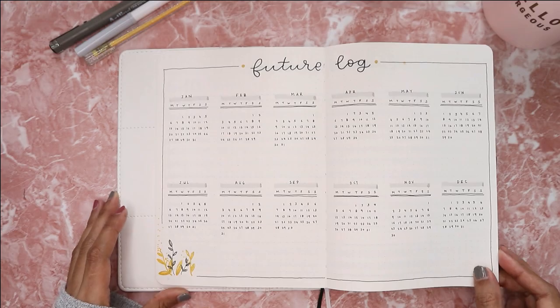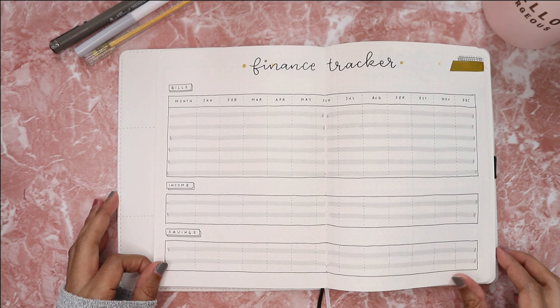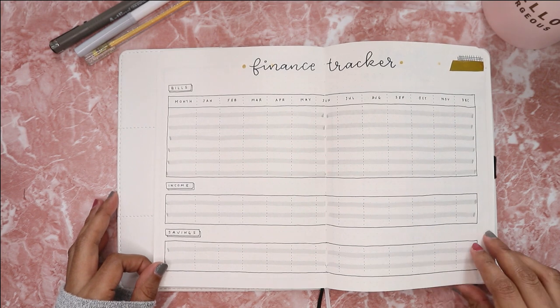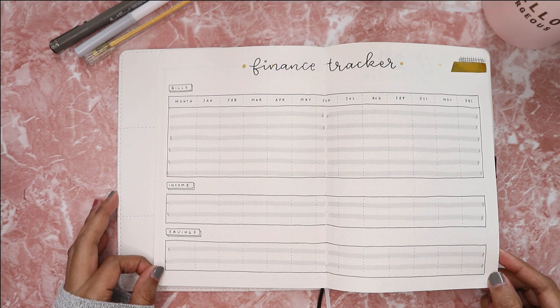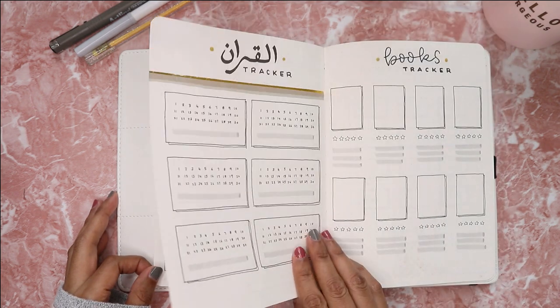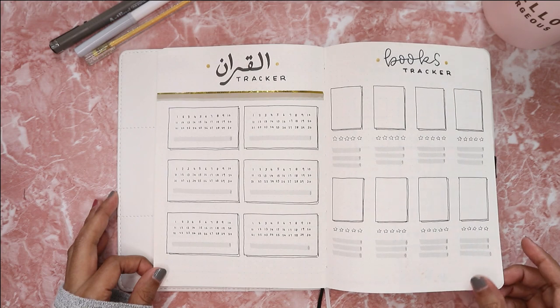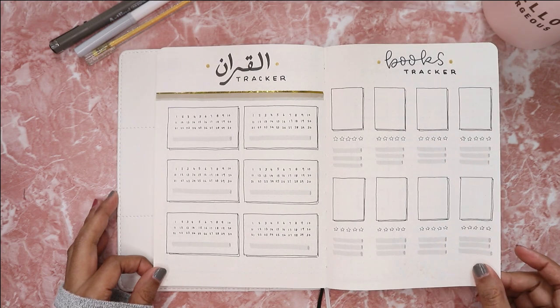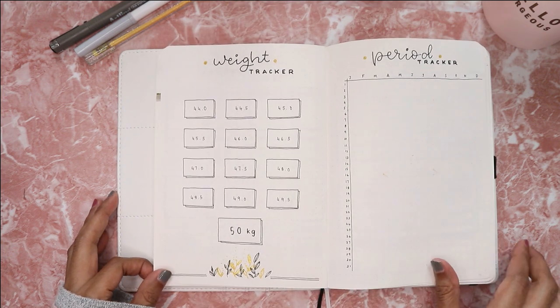So here's the final flip-through of my 2020 setup. I really like how it turned out — you guys know me, my spreads are always simple and minimal. I think all the spreads I created for 2020 are very easy to recreate, so let me know and tag me if you guys recreate one of these spreads.